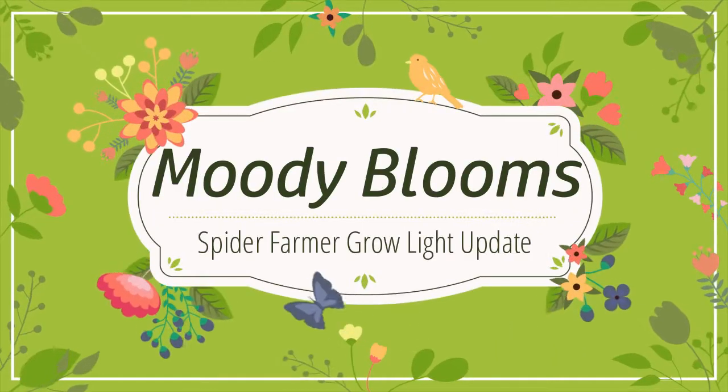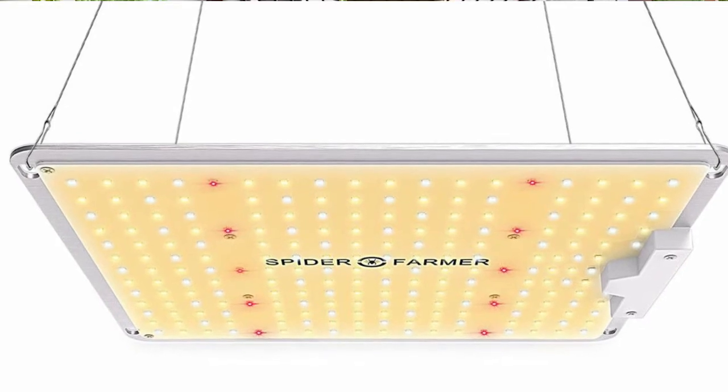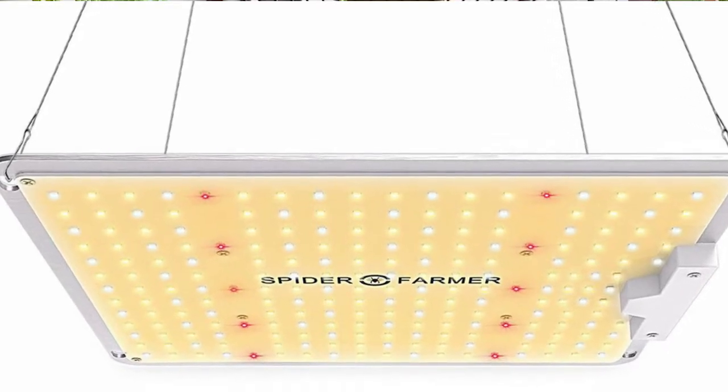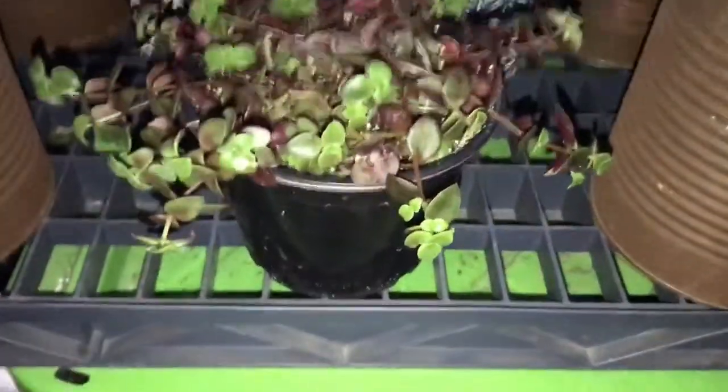Hi friends, welcome to Moody Blooms. Today we are going to give you an update on our Spider Farmer grow lights. Excuse the noise — the gardeners are out today and there's lots of background noise, so I apologize for that.